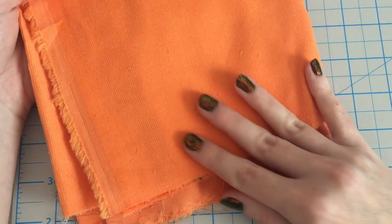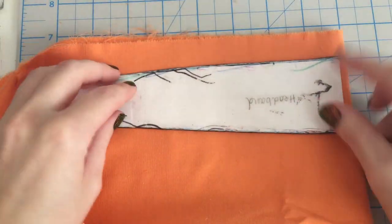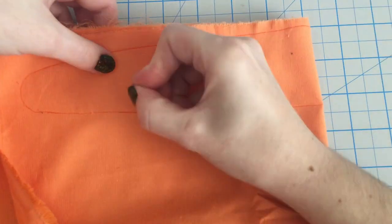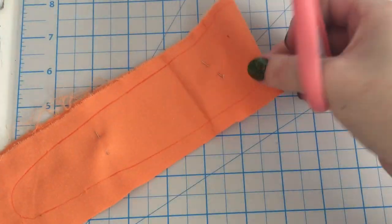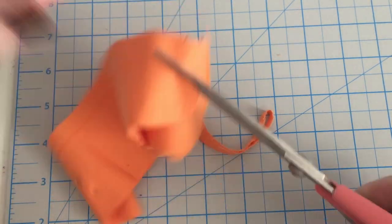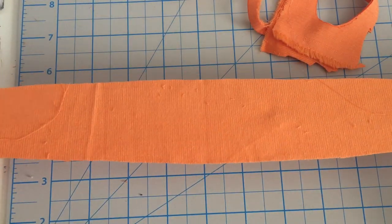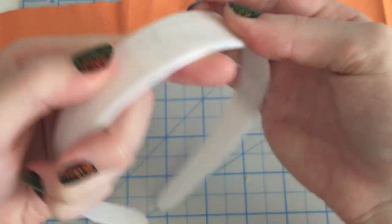Fold your fabric so that the corduroy runs vertically, then trace out your headband piece. Pin the fabric together and cut out. I use double-sided tape to help adhere the fabric, putting some tape on the top and sides of the headband.